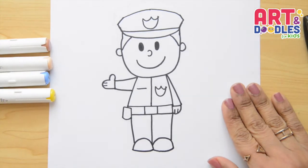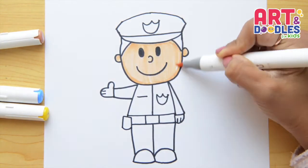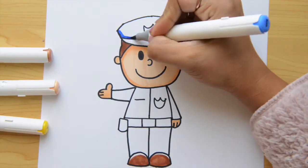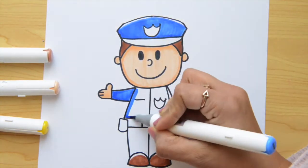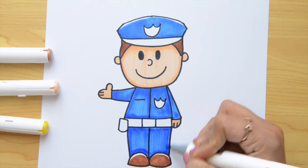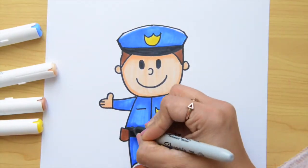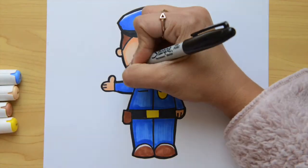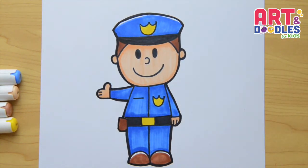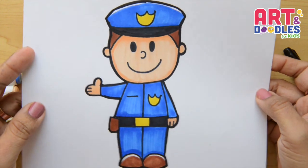And now, my favorite part is coming — let's color! Okay, little artists, that's it for today's video. I hope you're enjoying drawing with me, and if you did, please don't forget to give me a big thumbs up, share with your friends, and subscribe to the channel. See you next time.